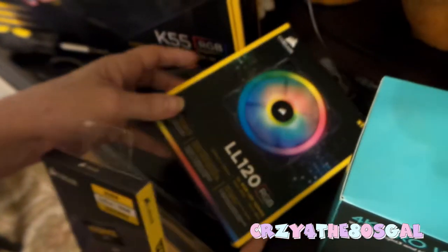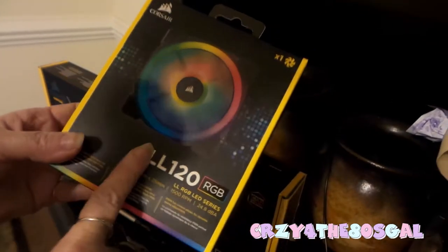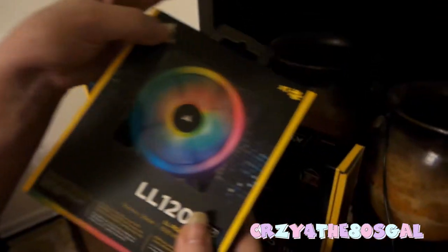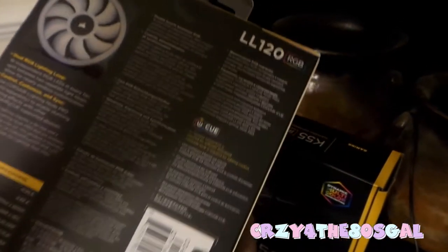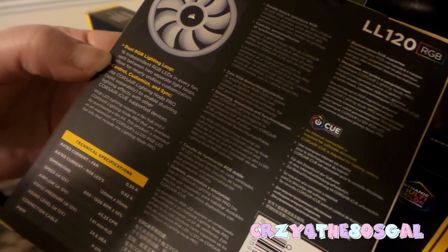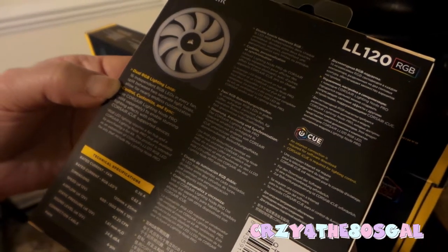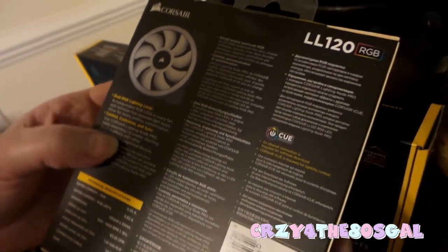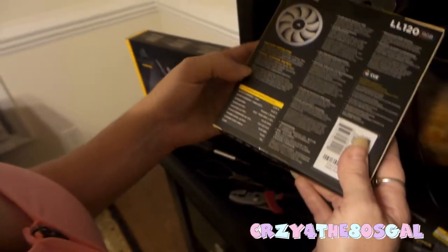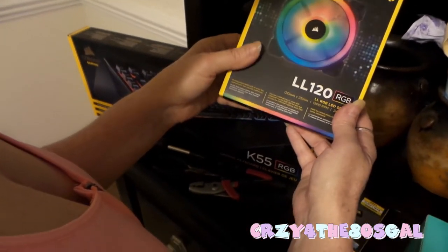I have my Corsair LL120 RGB. This is a fan for my computer. It's LL RGB LED series by Corsair — there's one in the pack. It's got dual RGB lighting loops: 16 independent RGB LEDs in every fan, split between two separate light loops, allowing for nearly endless customization. Use Corsair Lighting Node Pro — sold separately — to enable stunning lighting effects synced with other Corsair iCUE supported devices. Basically, it's a fan that'll go into my gaming system.